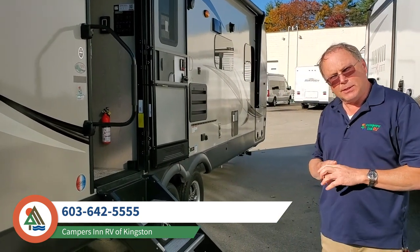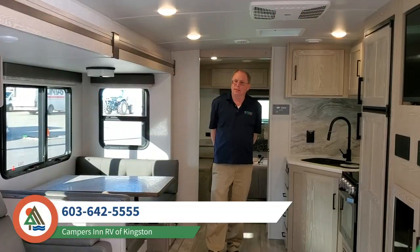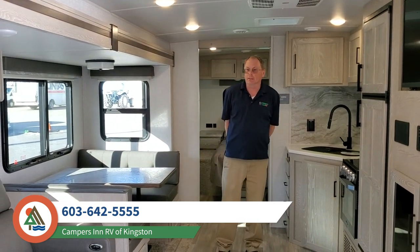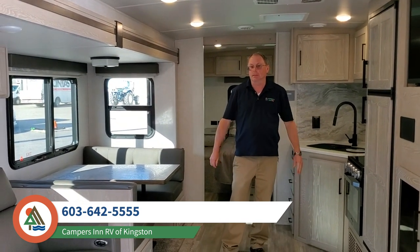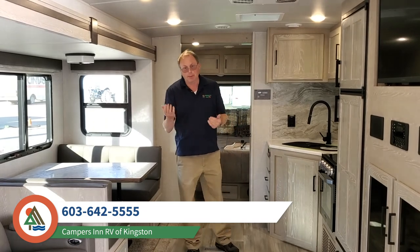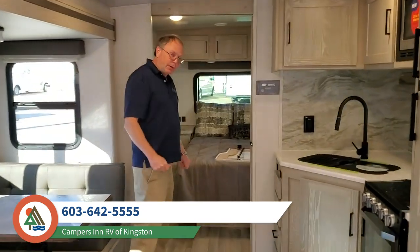Let's go on inside and I'll show you this really nice floor plan. Now we're inside the Rockwood 2606. Some of the nice things with this is it's a very large, generous rear bathroom — which we'll see in a little bit — and it has a north-south bed up front. Come on over to the bedroom and I'll start there and show you around.